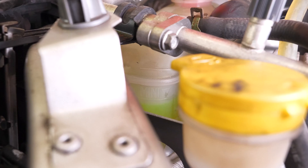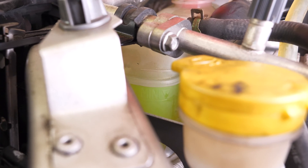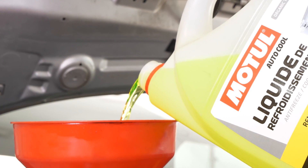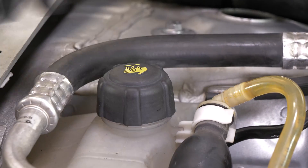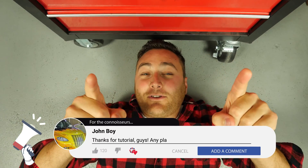Regularly check the level of the fluid after you've used your vehicle a few times. Reconnect the battery. Operation completed. Please support us — subscribe and like the video, that will be really cool.